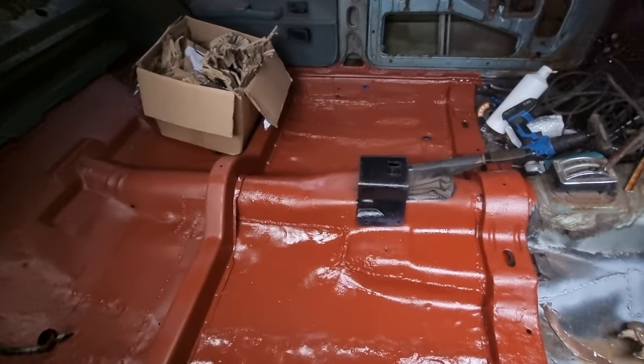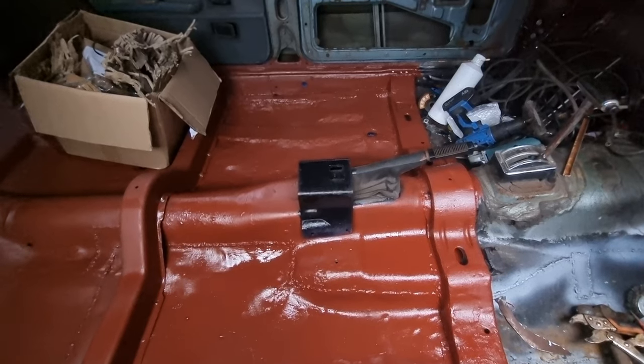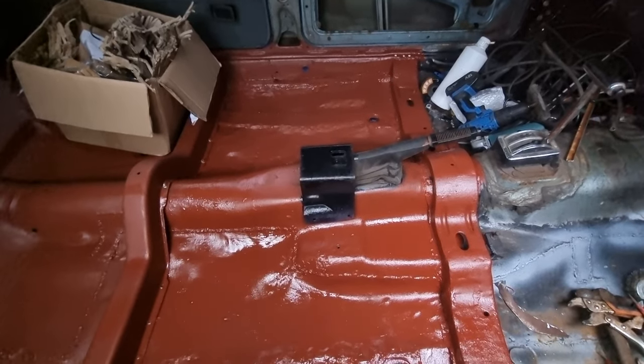That's what it looks like - looking good. Both braces are in, I've just got to do some welding on that brace down there. I just want to straighten some of this floor up. Almost ready for sound deadening.